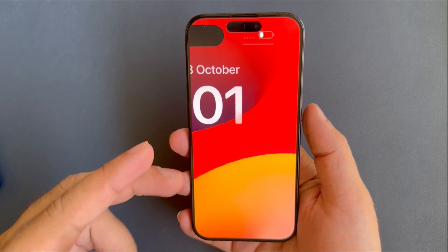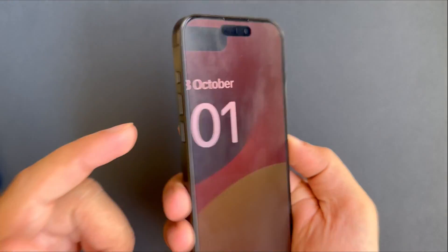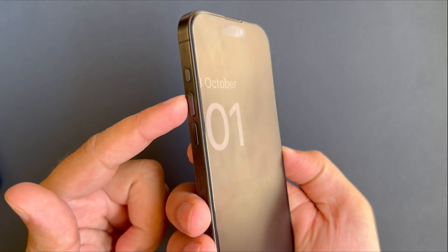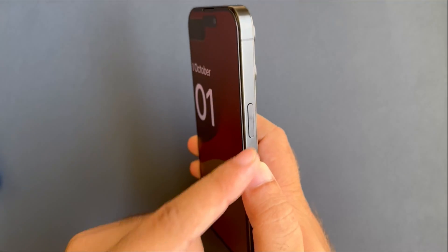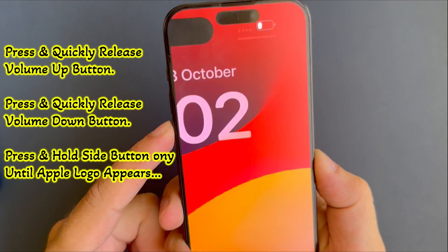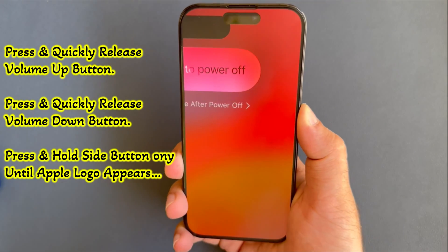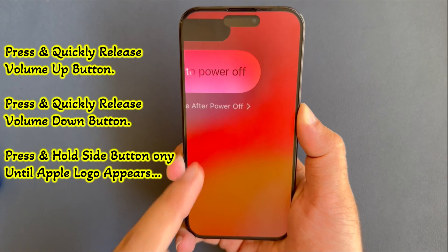The second way to zoom out the screen is by using a force restart. You have to use a combination of the volume buttons and the power button on your iPhone. Press and quickly release the volume up button, then press and quickly release the volume down button. Now press and hold the power button until you see the Apple logo on your iPhone.